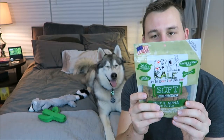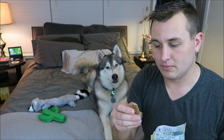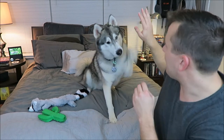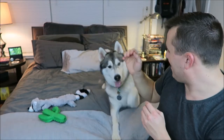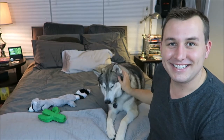The second to last thing in the box is these bag of treats — Dogs Love Kale, also made in the US. These are beef and apple treats. They do not smell very appetizing. Sit. Shake. High five. Paws up. Good boy. Hopefully next time he'll know rollover.